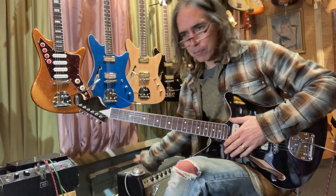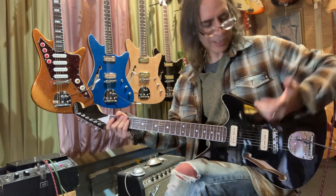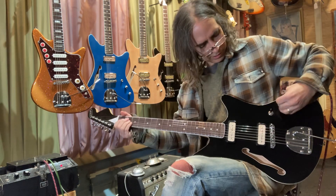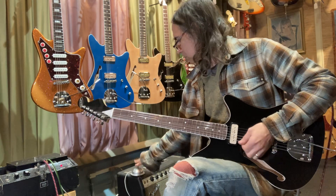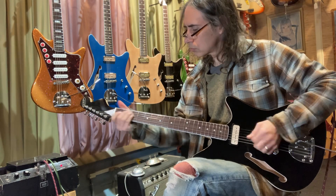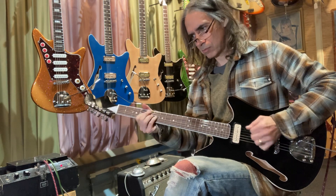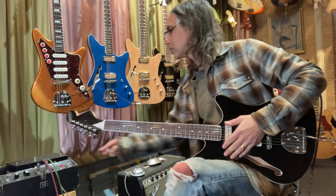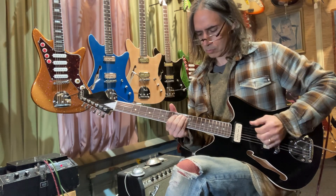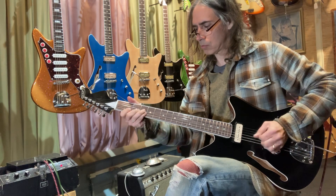It's such a great feeling to have the tone that you like coming back at you — you can play better. Let's try the Echoplex with just the clean setting. We can get a good echo sound — just bring up the echo a little more and dial it in.